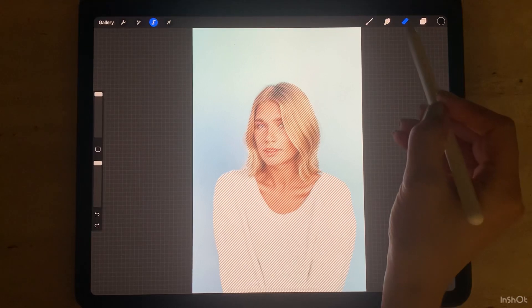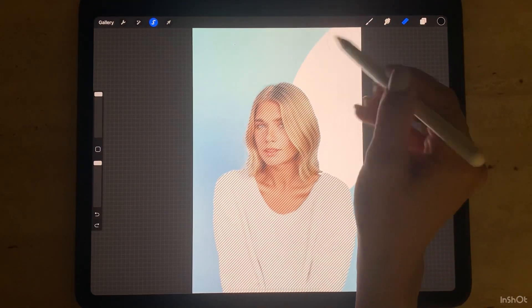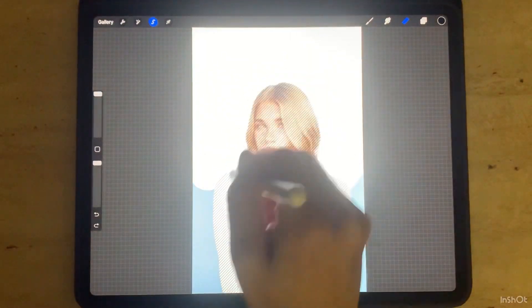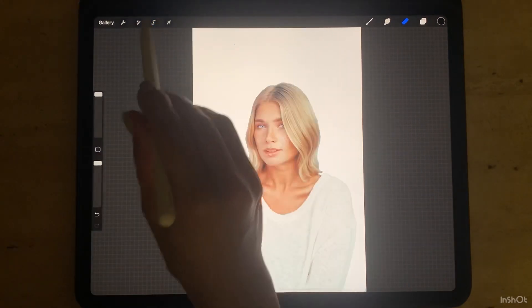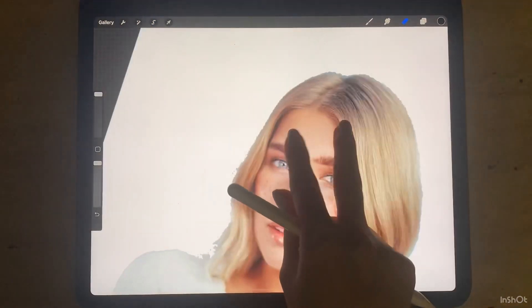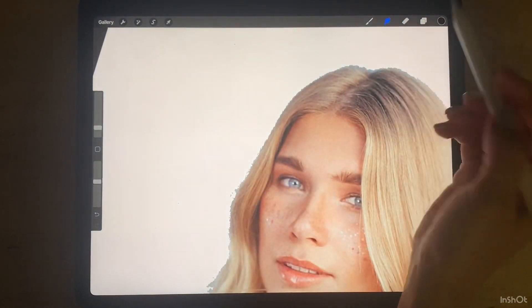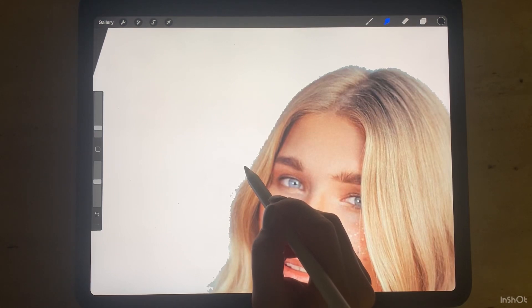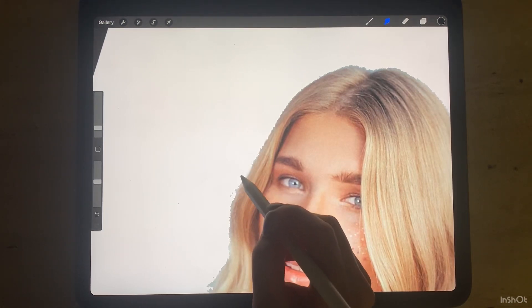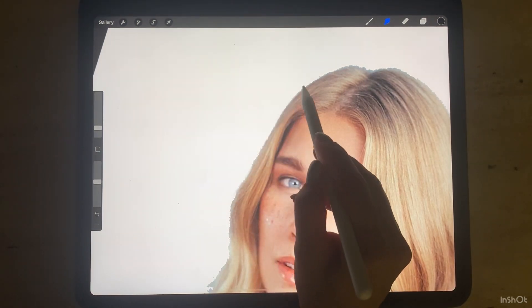Select the eraser and erase all the background. If you see some edges, pick the smudge tool and by tapping and holding on the background and moving to the photo, you can remove the edges without harming the texture.